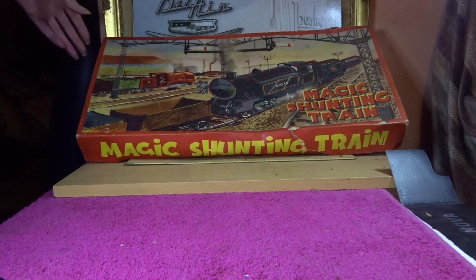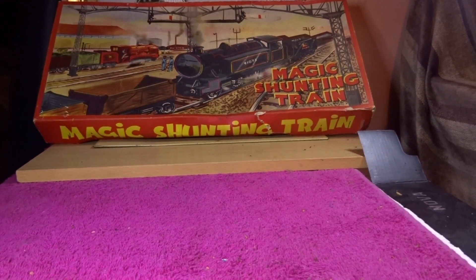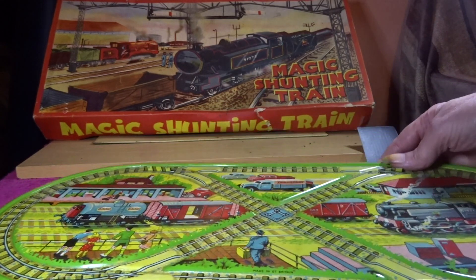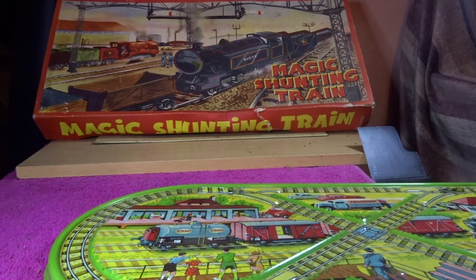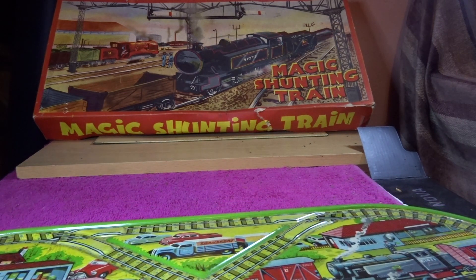I got this Metoy copy of the Technofix magic something train. I was lucky enough to get one with a box. There you go — quite nice pictures on there. This is the idea — something similar to what I showed once before, with the crossover track in the middle. The other end of the box shows model number 9/275, made in Great Britain.